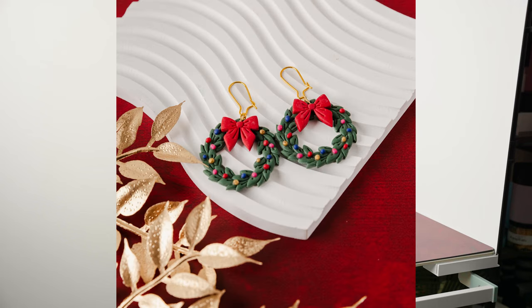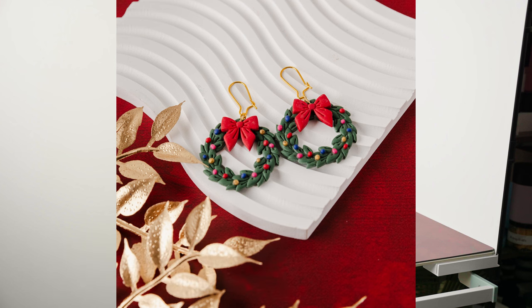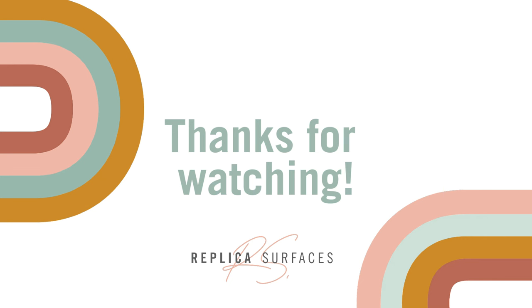I know these are mainly Valentine's Day surfaces, but this might be the last time to do a quick little holiday shot. I just added a white riser, placed the earrings on it, and finished with a gold plant. Thank you so much for watching, and I hope you have a fantastic day. Bye!